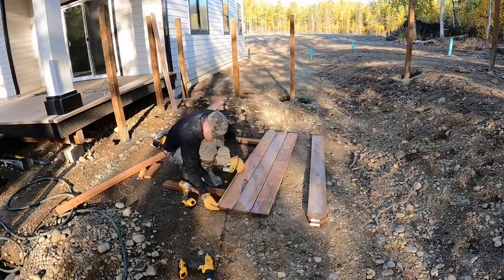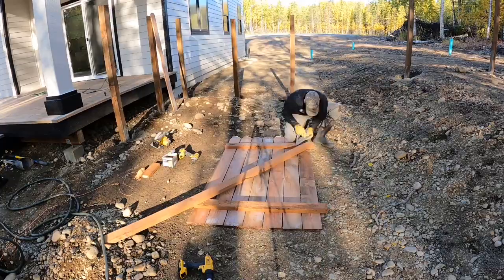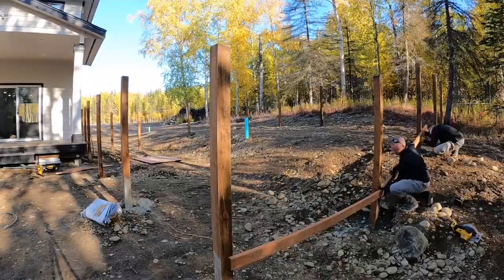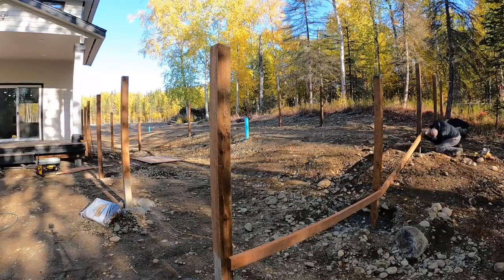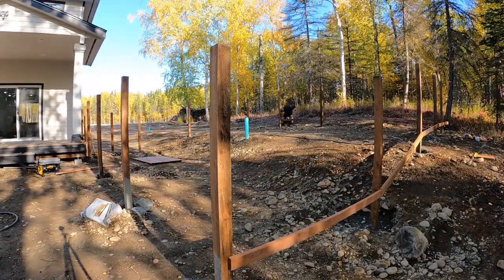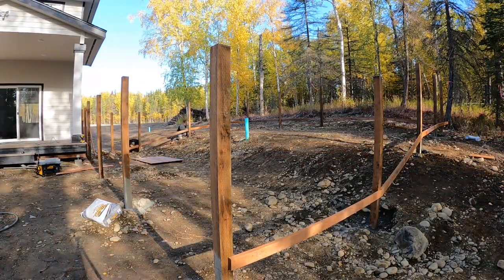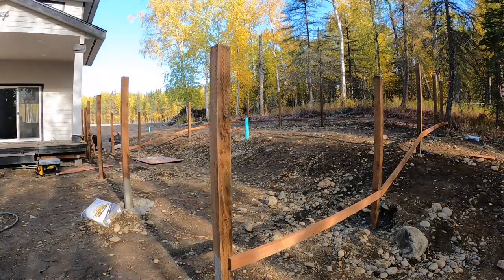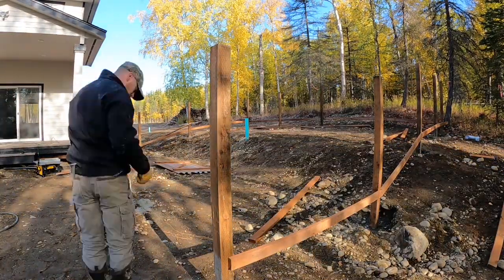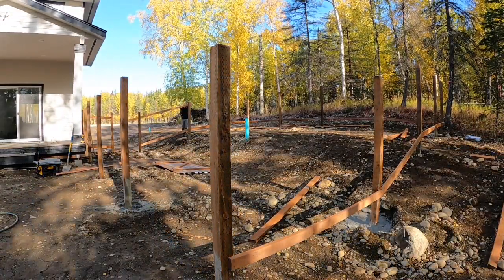Once I got all those in there, the next day I'm going to go ahead and start to build one of the gates — just a real simple barn style Z-shape to hold it all together. Once we got that, we're starting off by putting all the bottom layers on, basically just measuring a foot off the ground up, and following the rise of the ground, which will make it look more natural. Only the dog is really going to see the inside, so it doesn't really matter how it looks. But at the same time, we want it to look good and like we know what we're doing.